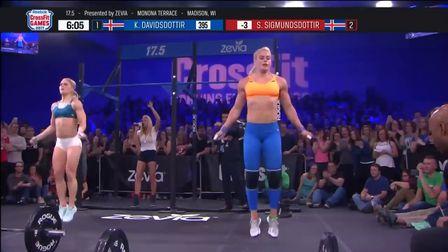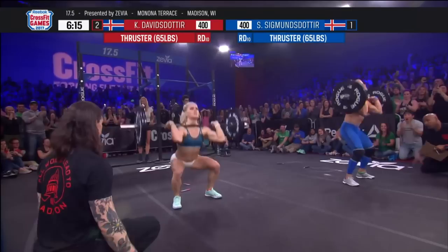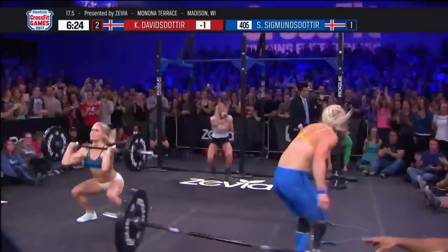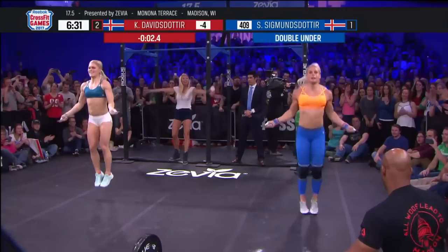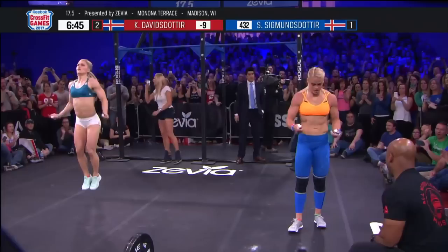440 total reps — that's the magic number here in 17.5. I can't believe she did it, but she closed that gap, and now we're neck and neck back to the barbell. Final round. Sarah looks like she's even faster here, using the momentum of the crowd. Sarah Sigmundsdottir has taken the lead and is back to the jump rope. What a confidence builder this would be for Sarah. If she can go unbroken, she's going to best Catherine Davidsdottir at 17.5. And now a trip for Davidsdottir — Sarah Sigmundsdottir, smooth sailing.